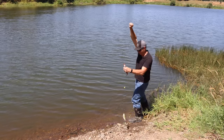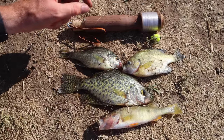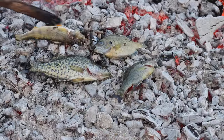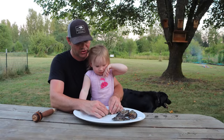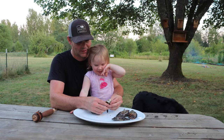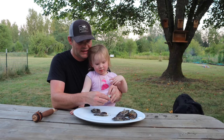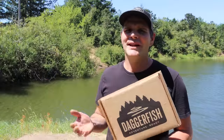We got a bluegill this time — this fishing method is so effective! So let's go start a fire and cook up our fish. I'm going to make sure they don't burn, and when they're done I'm going to flip them. Let's try the perch — it's not yucky. Look at that meat, it's white and flaky.